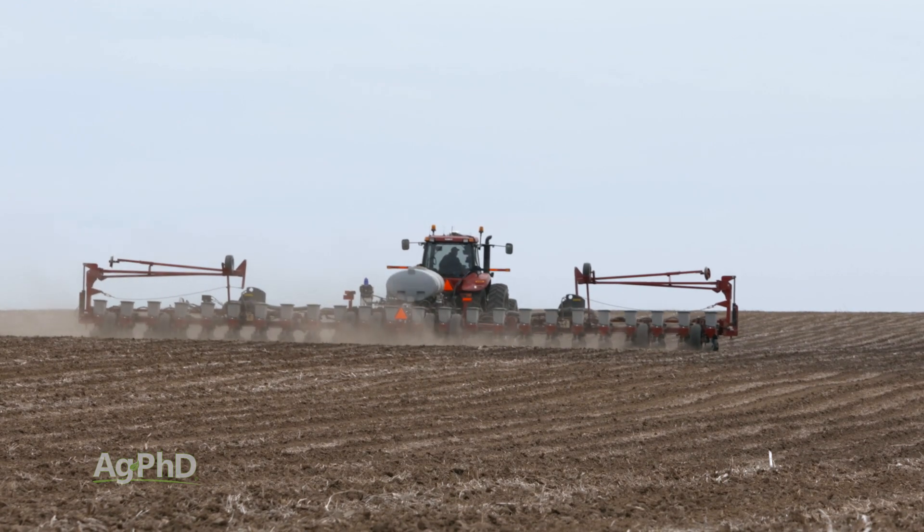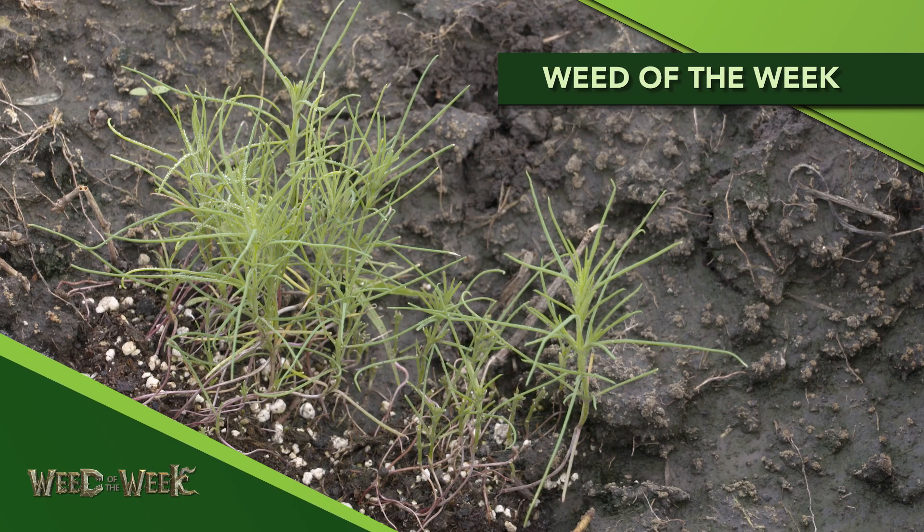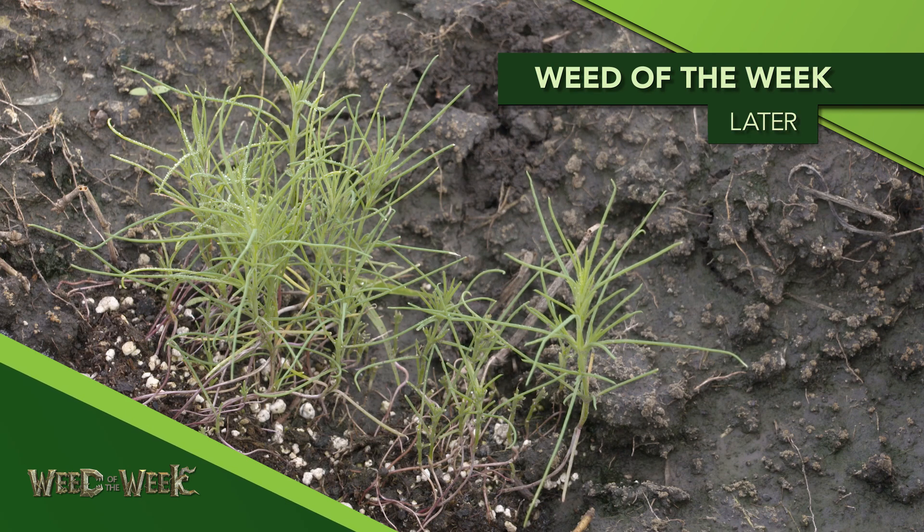One other thing that can take time away from you is weed control — we'll show you what the best methods of controlling this weed are later in the show.